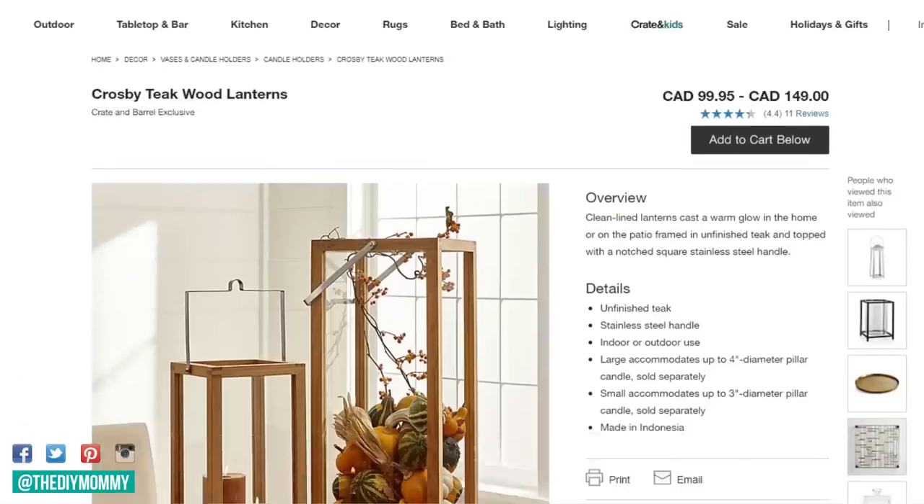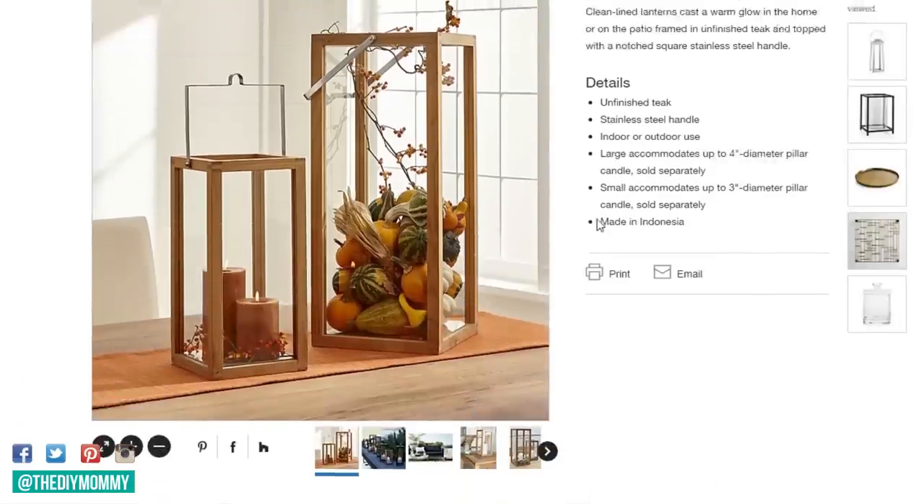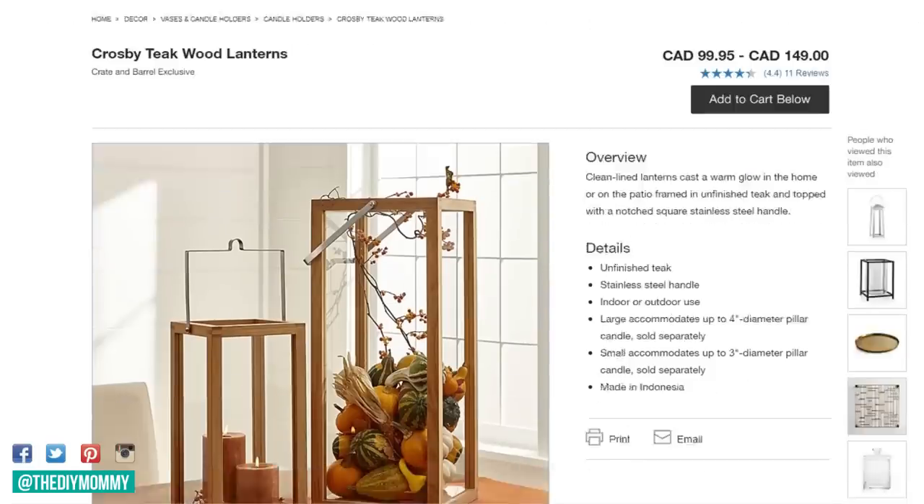So I was inspired to make these DIY wooden lanterns for my fall front porch decor when I saw some similar lanterns at Crate and Barrel — very simple lines, wooden with a metal handle, and they were quite expensive. I thought I could probably make something really similar for not very much money and it wouldn't be too hard to do. So I used some supplies from my local hardware store and some really simple tools and I made these lanterns for my porch. Now let me show you how to make these DIY wooden lanterns for your own fall decor this year. Let's get started.